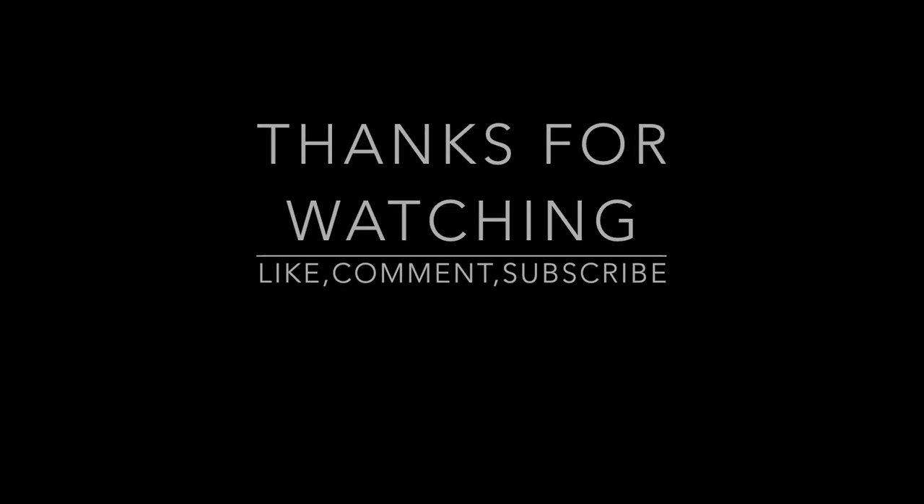That is the end of the video. I want to thank y'all for watching, it's been your boy Padrino Key. It's been a blessing being able to do this review for y'all. Check out my other reviews and vlogs, like, comment, and subscribe — I'm gonna come up with a lot of content, so stay tuned. Thank you.